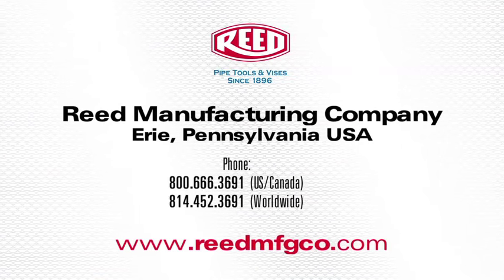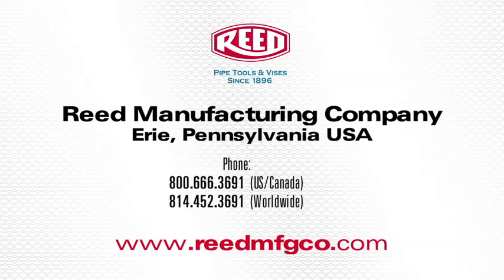This concludes the demonstration of Reed's PB Series Drill Powered Chamfer Tool. For more information on this tool or any of Reed's quality products, visit www.reedmfgco.com.